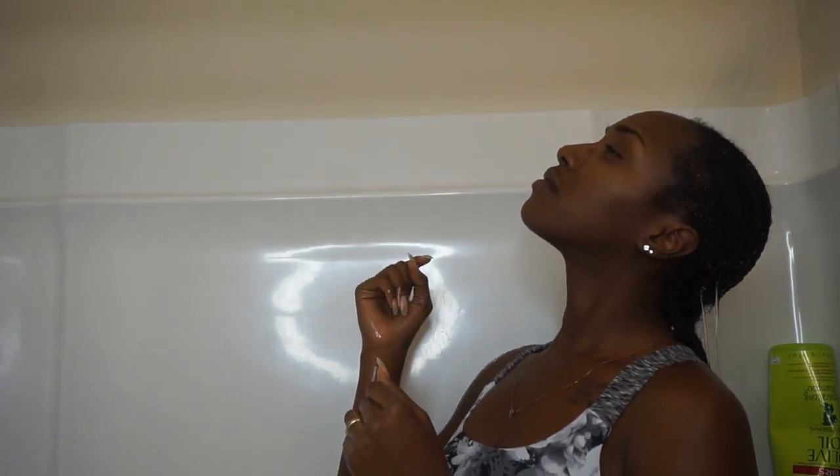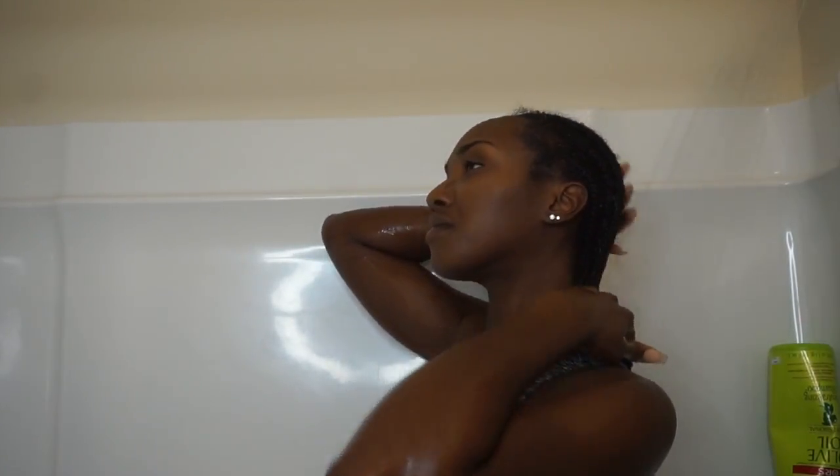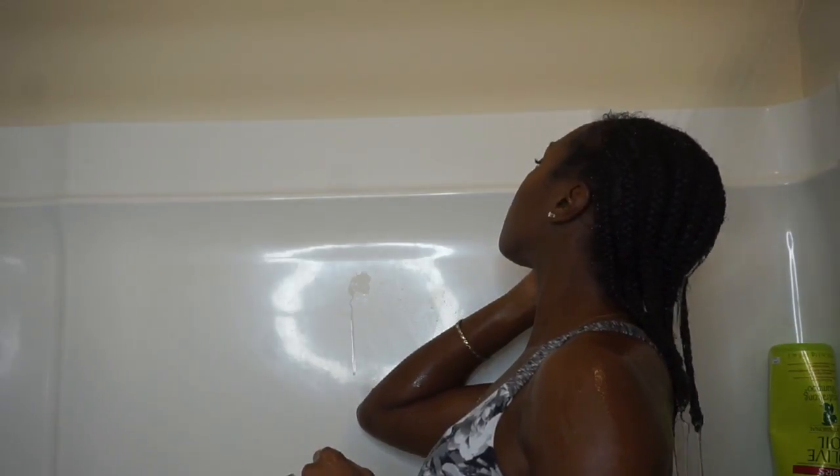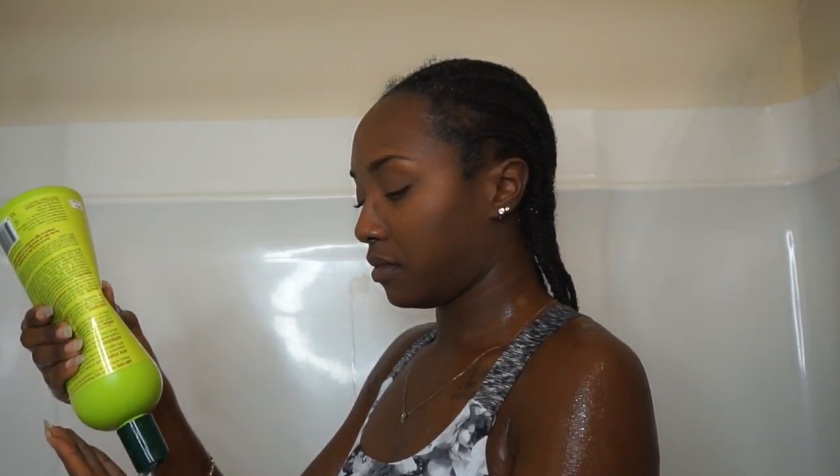I'm going to be using the Ors Olive Oil Neutralizing Shampoo. I'm not going to be conditioning after like you regularly would — I'm just going to shampoo and then go in with some leave-in conditioner. After I wet all of my hair and make sure it is drenched, I'm going to go around my hairline with that shampoo to get all that glue and spray off the edges. We don't want any buildup or nastiness brewing, because that's not good for you or your hair.